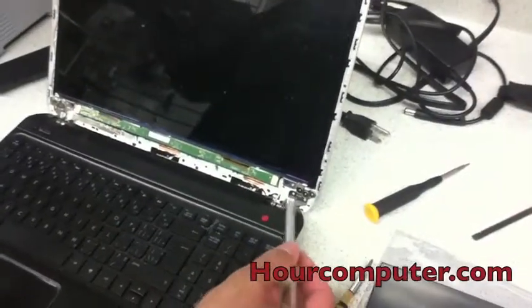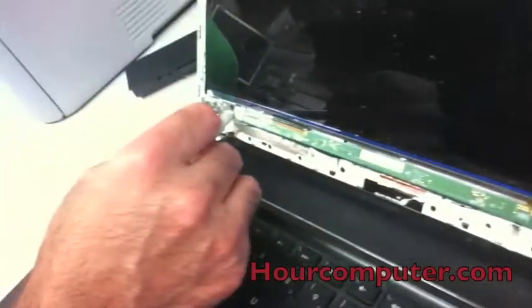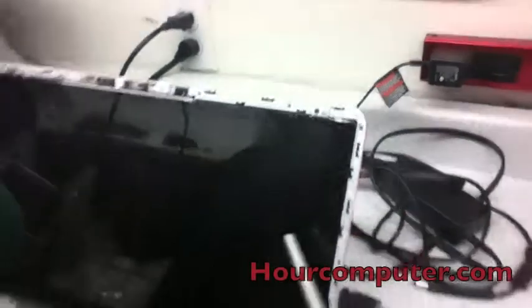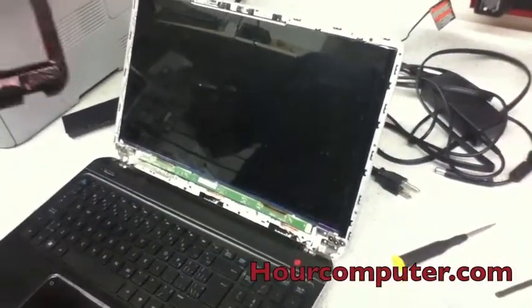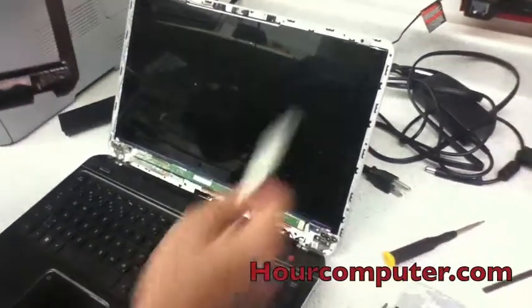Now I'm going to take out the screws, which are located one here, one there, one up here, and one there. Then I'll tilt it over and secure it back in, and I'll show you that as soon as I take those screws out.